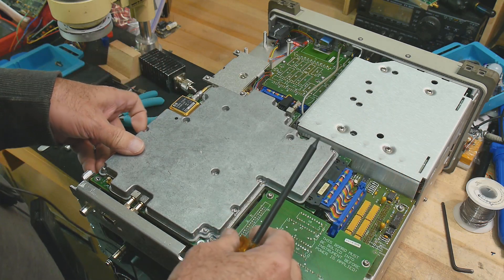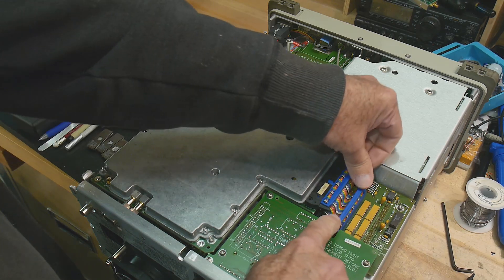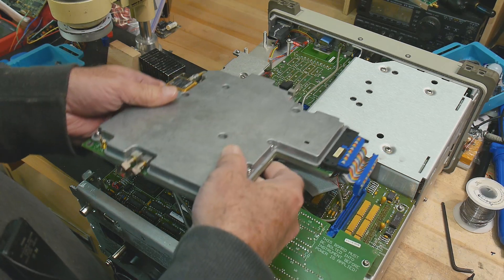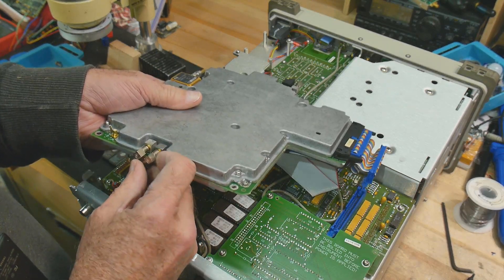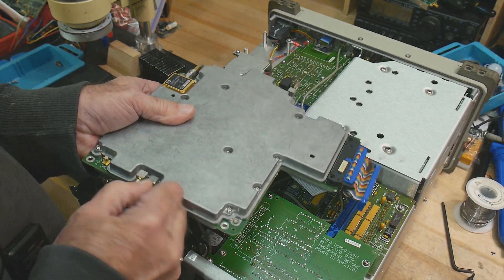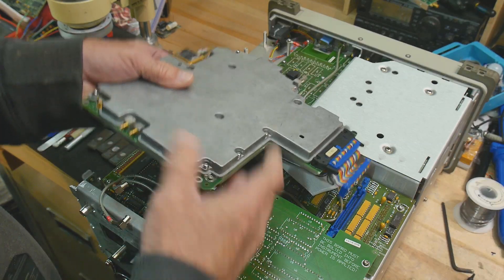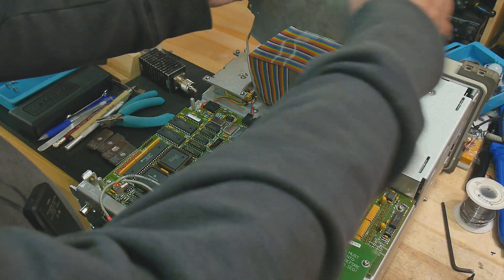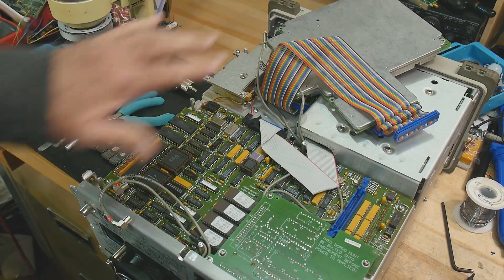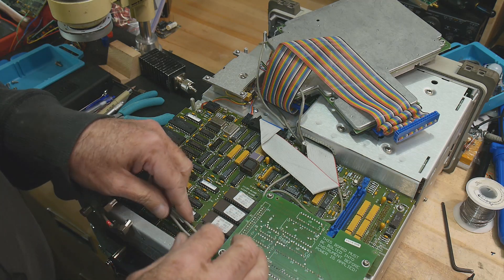This thing should be loose now. It goes in with an edge connector here, so take that edge card out — it just kind of flips up. We can see there are two push-on connectors here; they just come off and they're actually labeled 1 and 2. This whole thing can then flip out of the way, and you can see the ROMs down here.